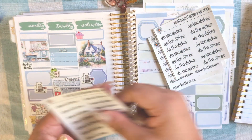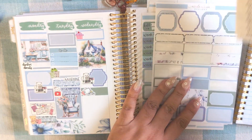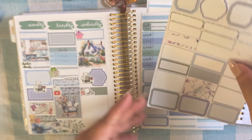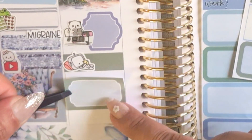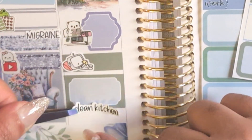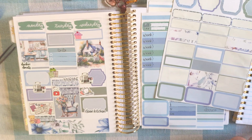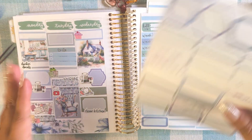I'm going to use this 'clean kitchen' script from Pretty Cute Planner and write 'cook rib tips' in there. What else did I do that day? I posted a reel and a TikTok. I wish I had TikTok stickers but I'm pretty sure I've used them all — I only had some from one shop and it was a mixed sheet. I'll just put this little Instagram icon for my reel.